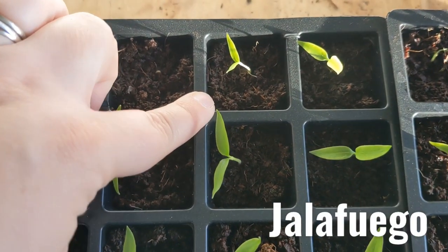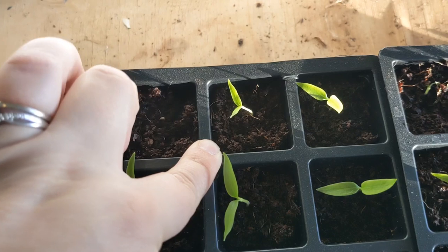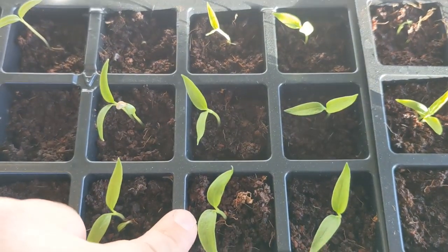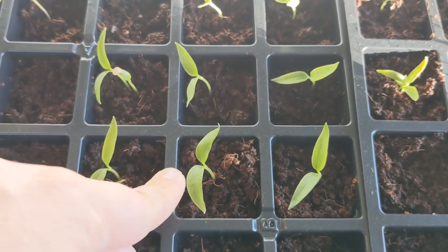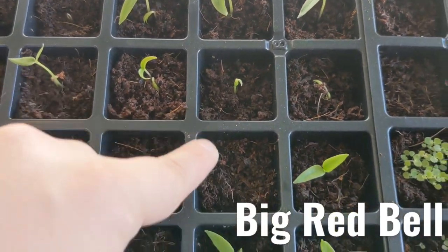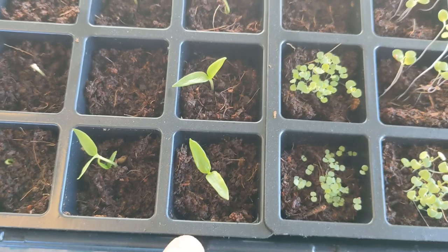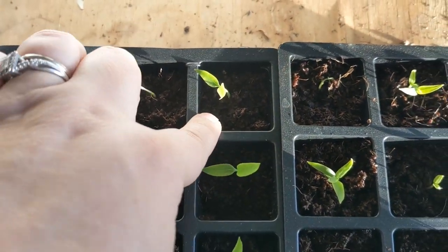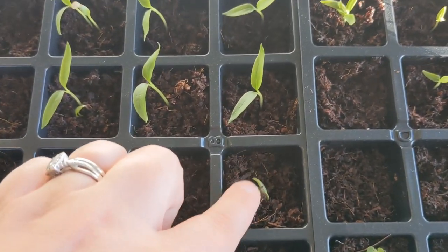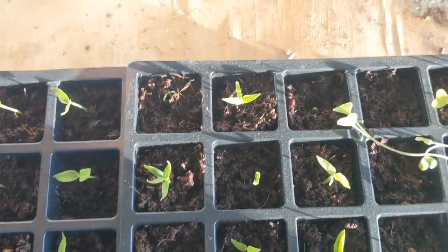Next row is Jalafuego — these are supposed to be very large jalapenos. I didn't have very good success last year — my plants grew but my peppers didn't. So I'm hoping by starting them early they'll get a good head start and produce really giant jalapenos for me. They're supposed to be really good for stuffing with cream cheese and wrapping in bacon. I also have big red bell peppers — the seeds were old but they've all germinated. The last row has three more Jalafuegos — six total — and golden bell peppers are also sprouting today.